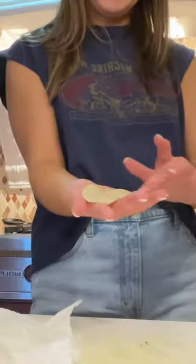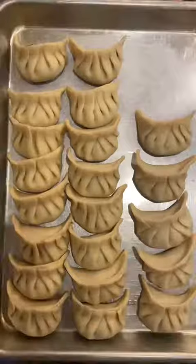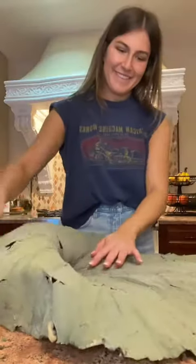After generously mixing that, I got started on folding my dumplings. I made as many as I could with the filling that I had, and I ended up making 21, which really irked me because that is an odd number.